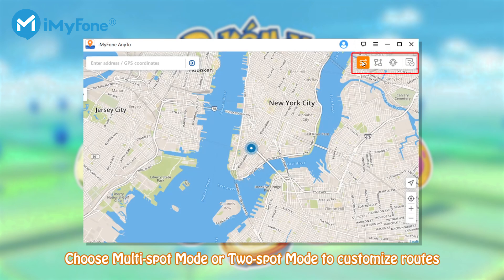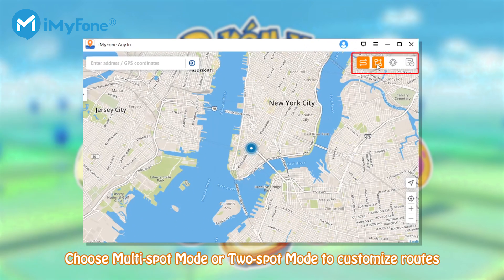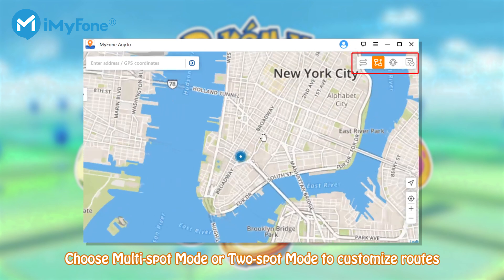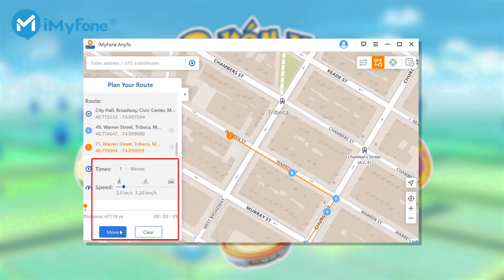The map will show up. Second, you can create a customized route with multi-spot mode. The first icon is 2-spot mode, which can also be used to create a route. Click the second icon at the upper right corner. In multi-spot mode, choose different spots that you want to pass by, but remember to select spots along specific roads. In the sidebar, set the times of move and speed.